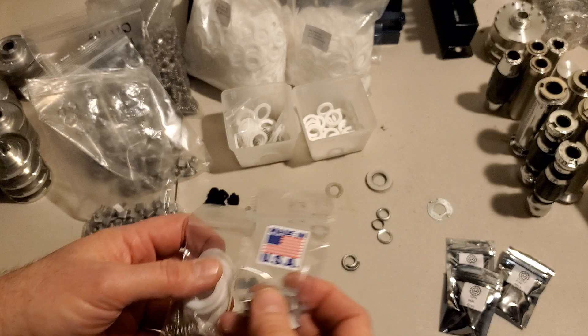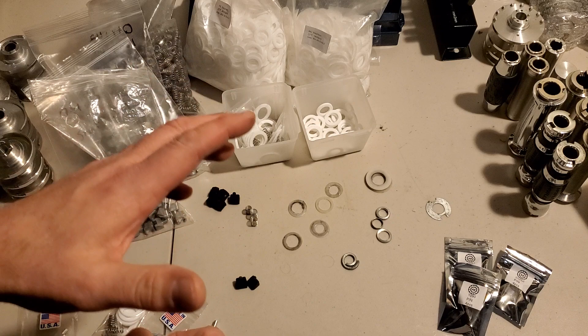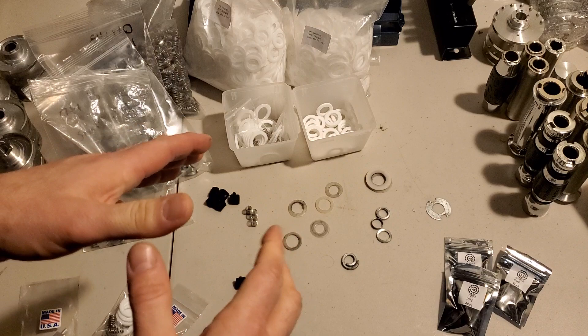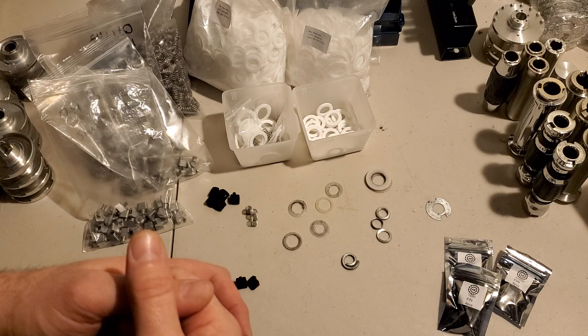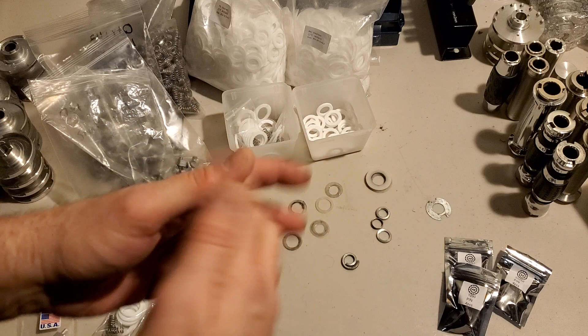Hey guys, Average Joe here, and I am back to talk about locking pins, washers, and springs. Basically, in a nutshell, what I've learned over the last 18 months is to expect the unexpected with the SelectTech dumbbells. There are so many different variations on what is out there. What I own may not be identical to what you own, and everything can be a little bit different from one dumbbell to the next, one pair to the next, or one model to the next.